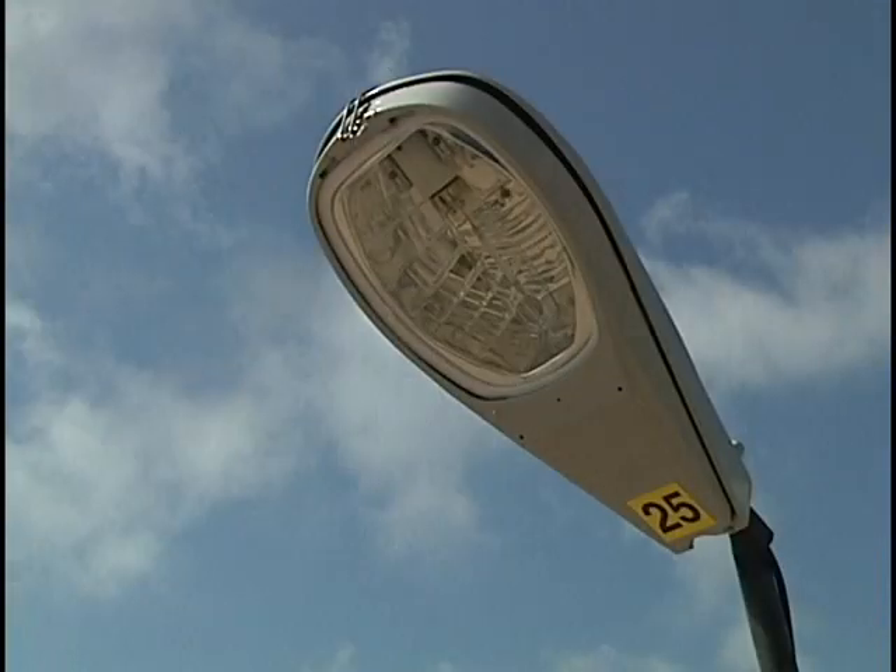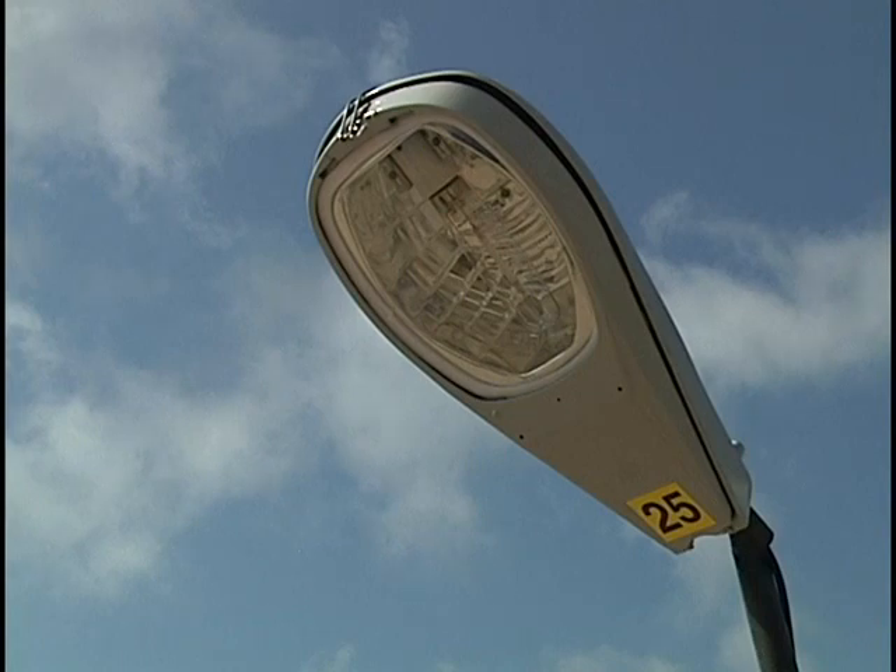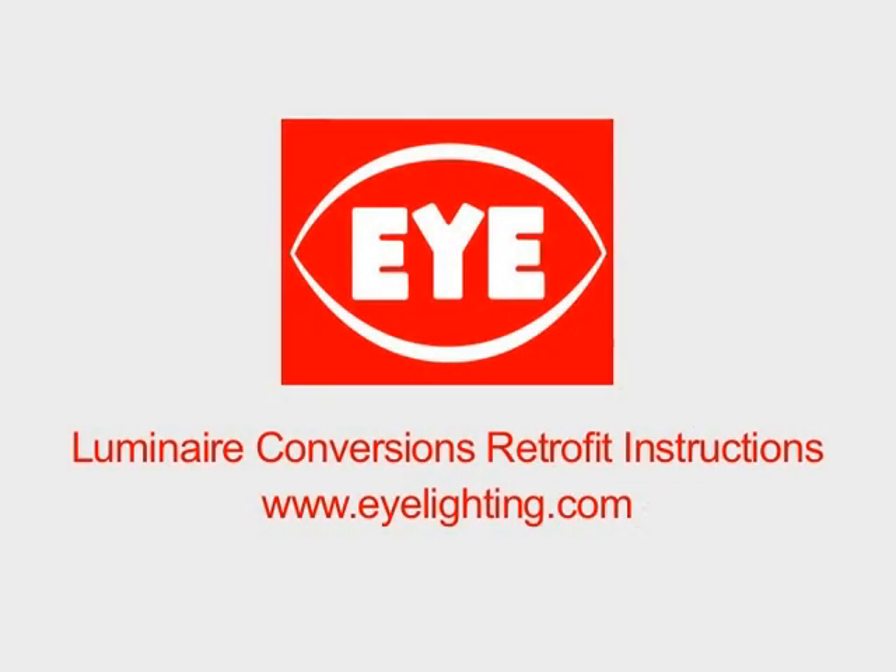Major fixture manufacturers offer fixtures from the factory without a starter igniter, specifically designed for use with I-Ignitron lamps. The starter igniter receptacle and mounting hardware remain in the fixture, giving the option of using standard HPS lamps by simply plugging a replacement fixture starter igniter into the receptacle. For questions regarding different wiring configurations, see luminaire conversion retrofit instructions at www.ilighting.com for UL-approved starter igniter disabling instructions.